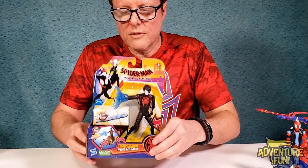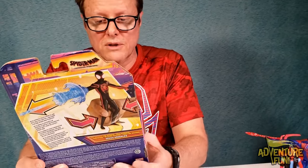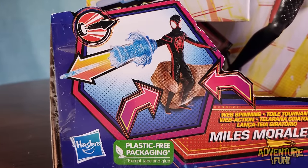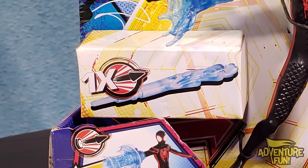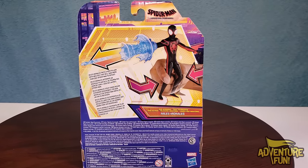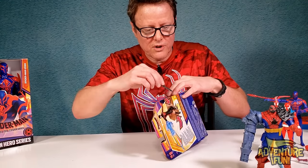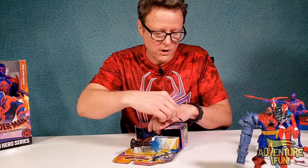This next one is a little off the beaten path from the others. It's Miles Morales with a web-spinning action — still part of the Spider-Man: Across the Spider-Verse line. You can spin the web but it comes with one shot, which makes it unique: you get an action figure that actually shoots. On the back it says the same thing — 'Miles Morales faces a new villain with abilities that will take more than one Spider-Man to defeat.'